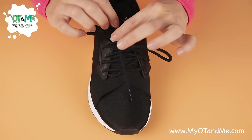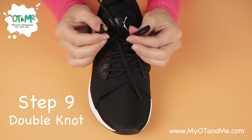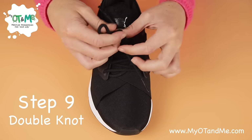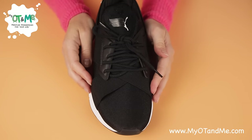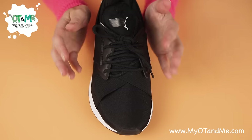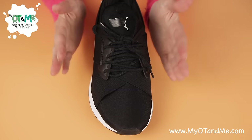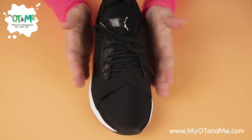Brilliant. Step nine is making your double knot — wrapping it around, pushing it underneath till it pokes out, grab, grab and pull. I hope that helped you learn how to tie your laces. If you're able to do each of those steps really quickly, then you can practice putting your foot into the shoe and then tying your laces again. I hope this helps!